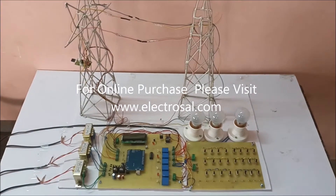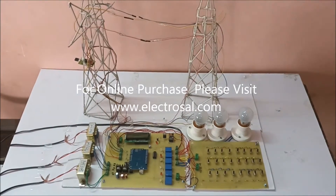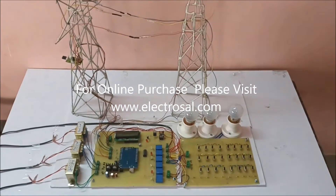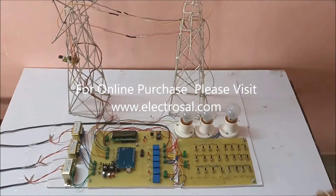Hello, this is model number Pi 62: 3-phase transmission line fault detection over IoT. First, we will see the hardware part of this project.